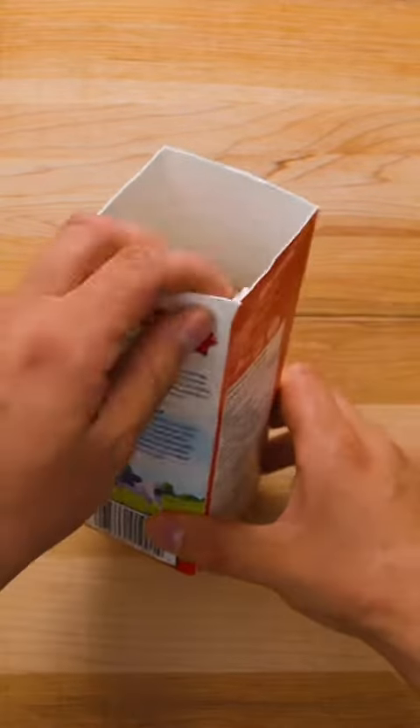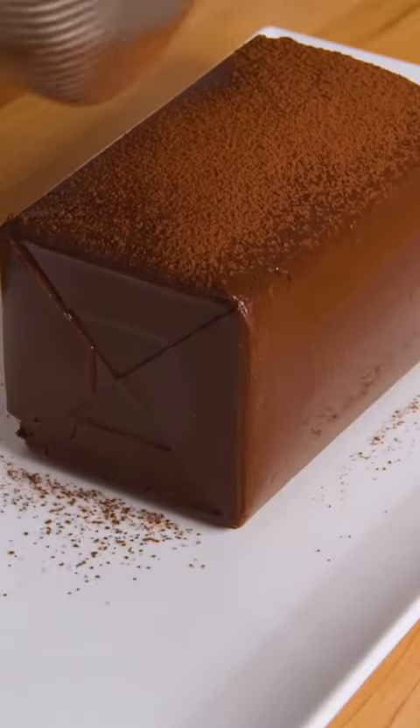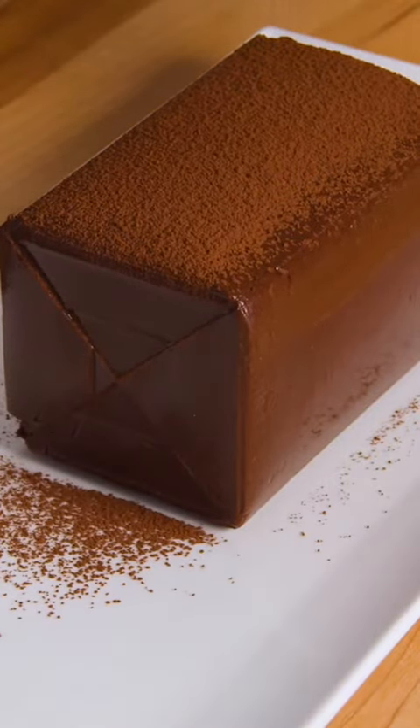After the dessert has chilled for 2-3 hours, simply tear apart the milk carton to reveal the chocolate goodness inside. At this point, you can simply slice and enjoy, or add garnishes like cocoa powder and coconut flakes for contrast.